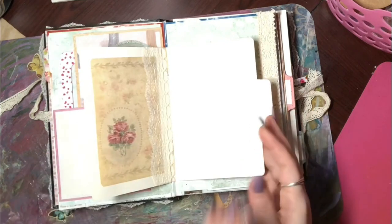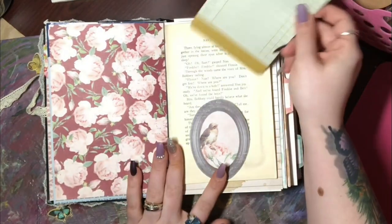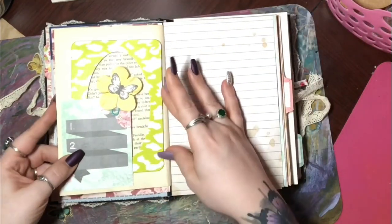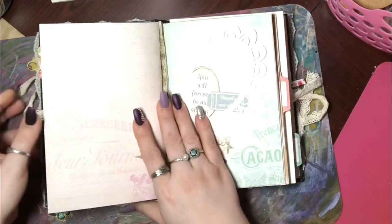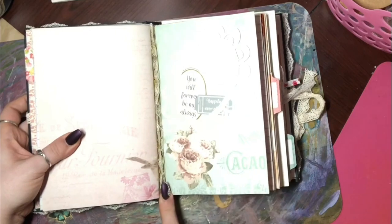This was the middle of the signature, and then we get into the back side of the signature — there's a tuck spot here. If you're interested in how I make these signatures, let me know and I'll make a video on how to make them. They're fairly simple and a lot of fun to make. This is the other side of the envelope. Another page, and then this is the end of the signature. I have little lace in between each signature.